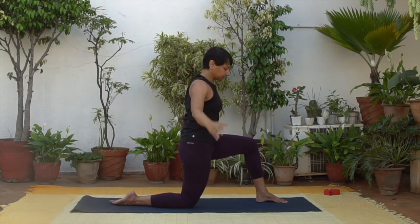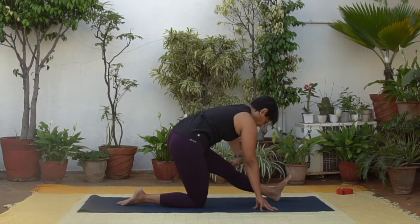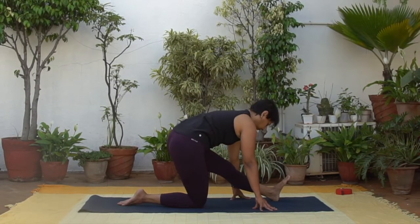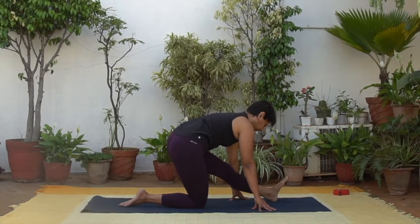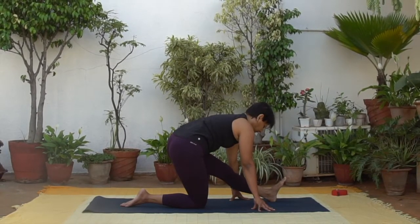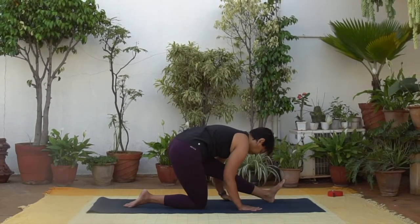Now place the hands on either side of the front leg, straightening the leg as best as you can. Drawing the left hip back — Ardha Hanumanasana. Feel free to soften the front knee, or fold a little bit deeper depending on your comfort.